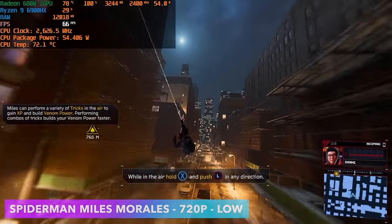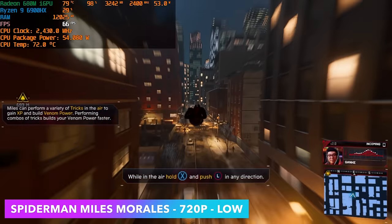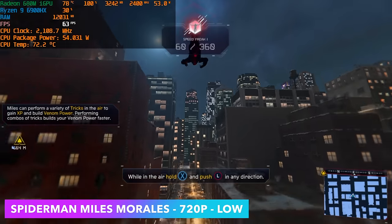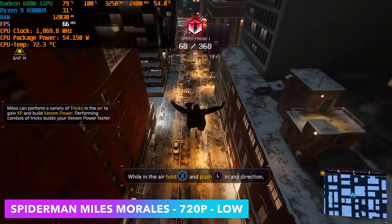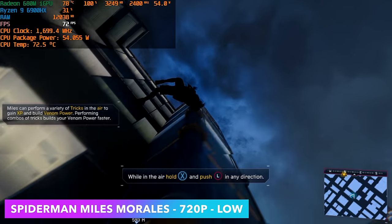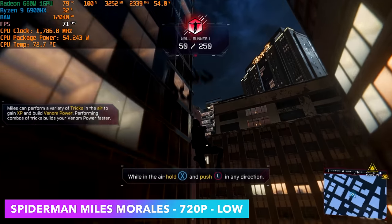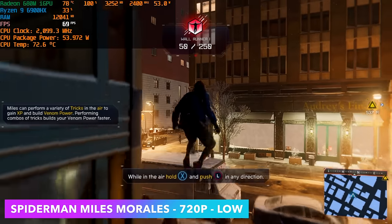Spider-Man Miles Morales did really well - 720p low settings with FSR set to performance. We're right there over that 60 threshold and turning VSync on will lock it down pretty well. Every once in a while you might notice it drop to around 58 or 59, but overall at 54 watts this little PC is actually handling this game really well.